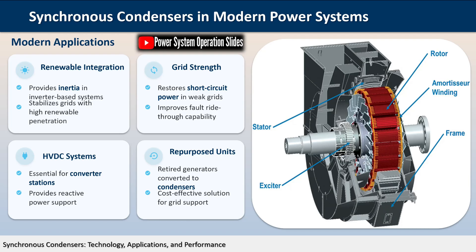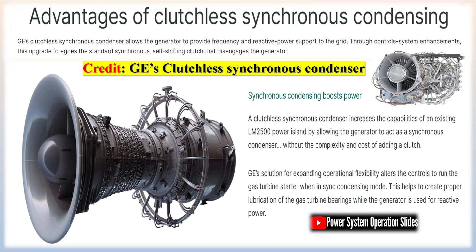The installation and operation of synchronous condensers follow procedures similar to those for large synchronous motors. The condenser is connected to the power line and is intentionally run in an overexcited condition to supply reactive power to the system. The level of excitation is dependent on the amount of power factor correction desired and the amount of power factor sensed by the condenser controls.